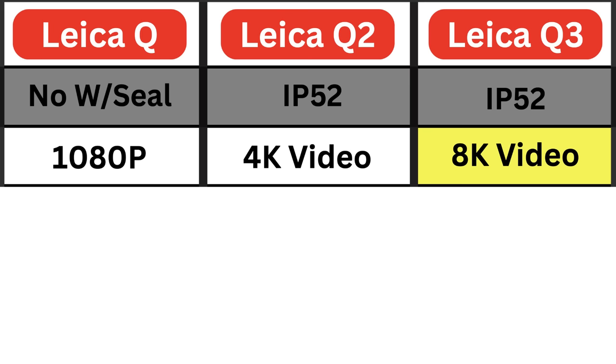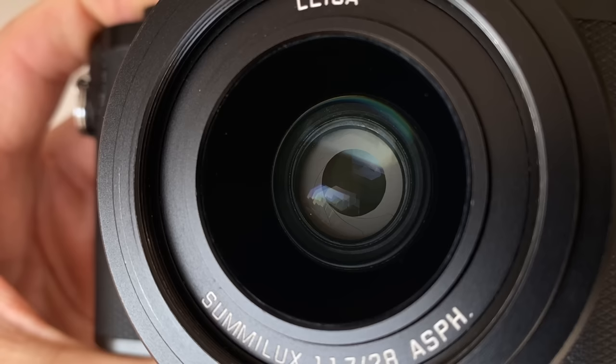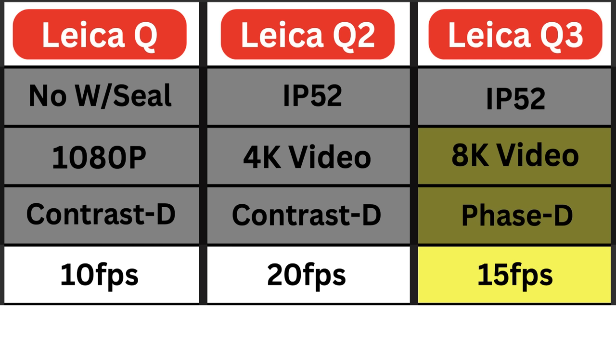The Q3 also comes with phase detect autofocus, similar to non-Leica camera brands, which is generally faster and more reliable than the contrast detect autofocus found in the Q, Q2, and all Leica SL series cameras to date. For burst shooting: the Q offers 10 frames per second, the Q2 20 frames per second, and the Q3 has actually dropped back to 15 frames per second.